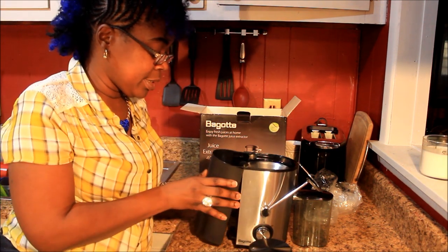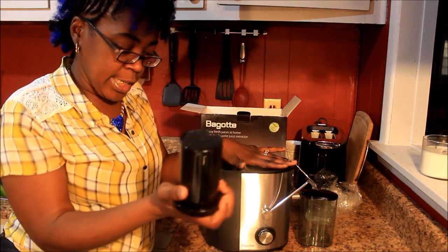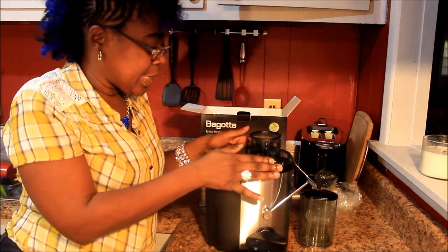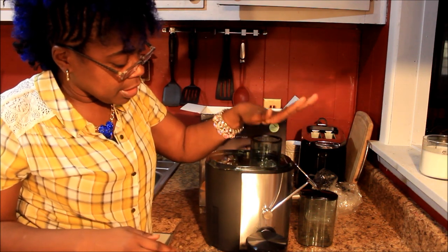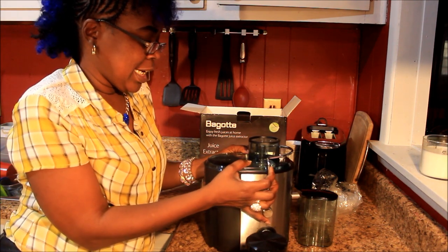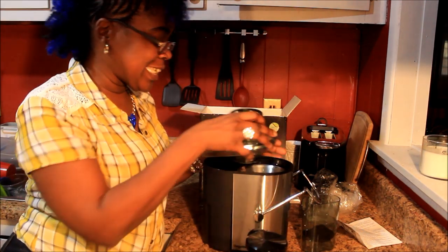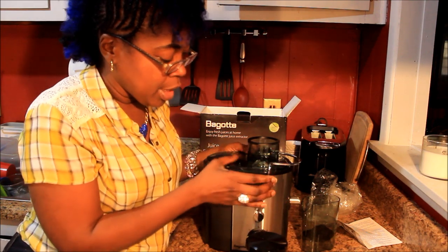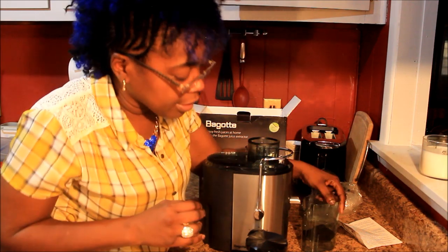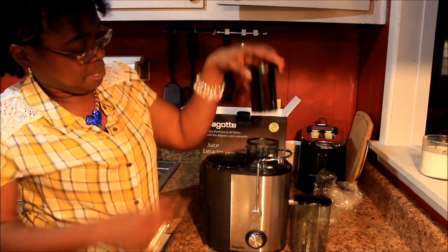You just pull it under there and it clicks right in place. Then this piece is the pusher — it pushes down the fruit, vegetables, or whatever you're gonna juice. This sits right here; you'll notice it's a little loose, but that's what these handles are for right here. You click those handles and that holds it in place. It's real nice and small — that's exactly what I was looking for, a really small one. You put that in front, close that, put them in there, and zip.